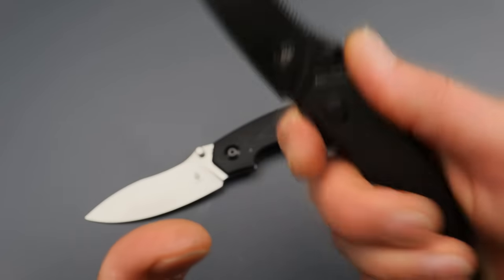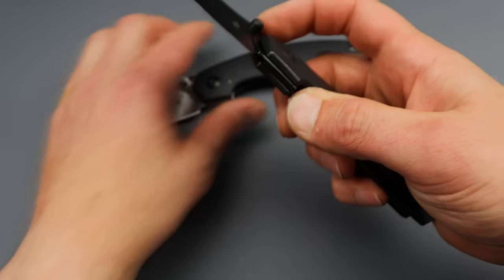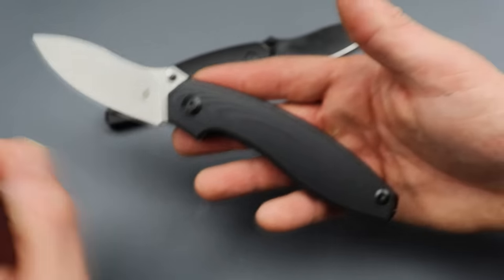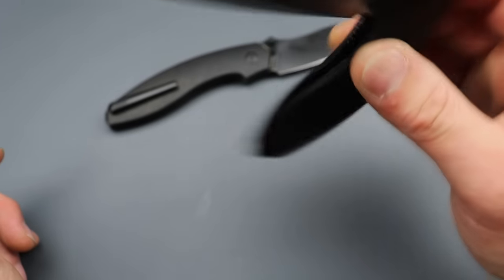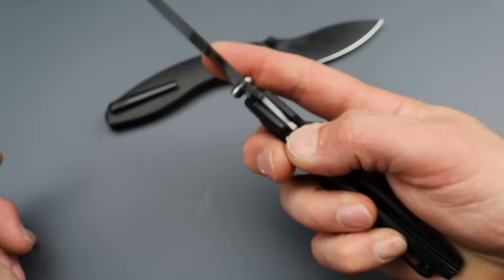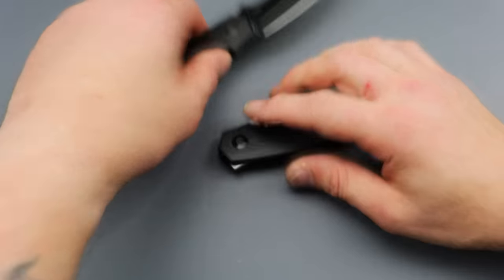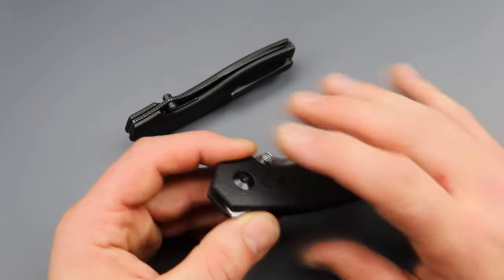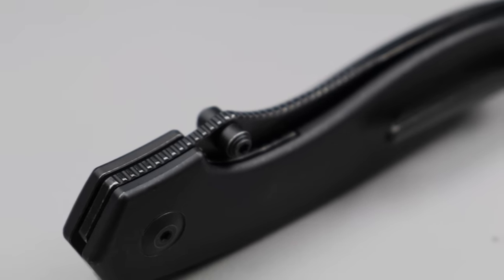You can turn it and use it in any grip and it just feels so natural, whether you're choked back or choked up. The titanium version has titanium scales with a steel liner, titanium milled pocket clip, and backspacer. The other one has a titanium clip, titanium backspacer with G10 and a steel liner. You have the flipping action and thumb studs, and the thumb studs are positioned in a fantastic spot — super easy to launch. This is an absolute banger.